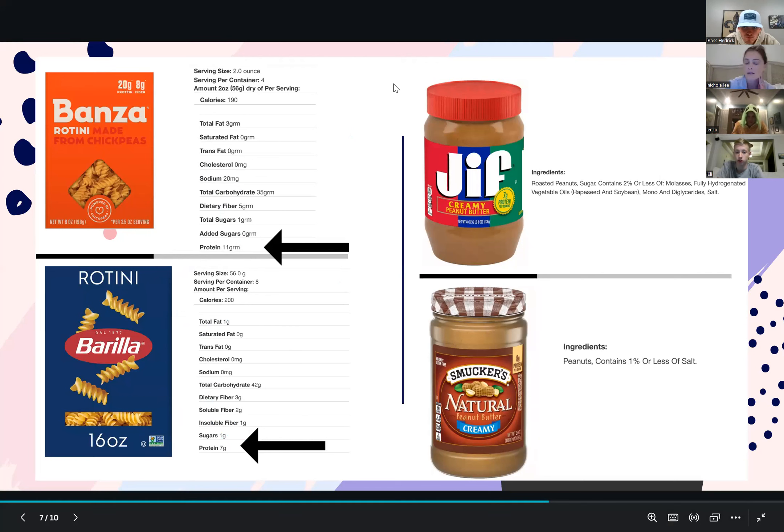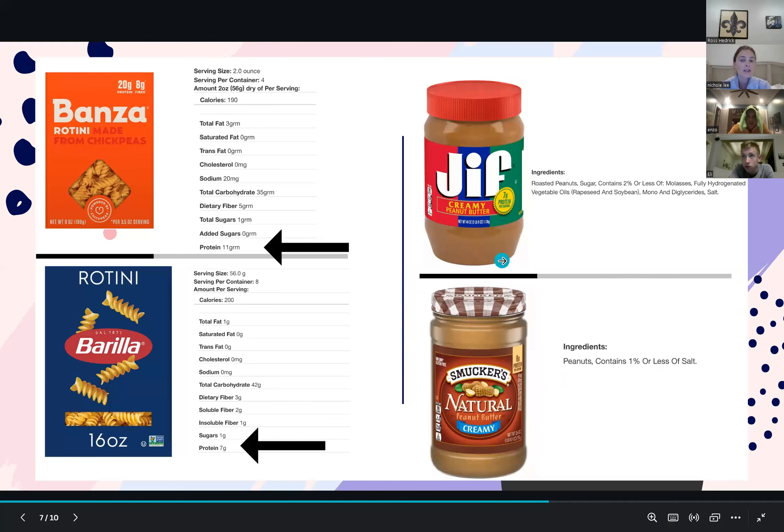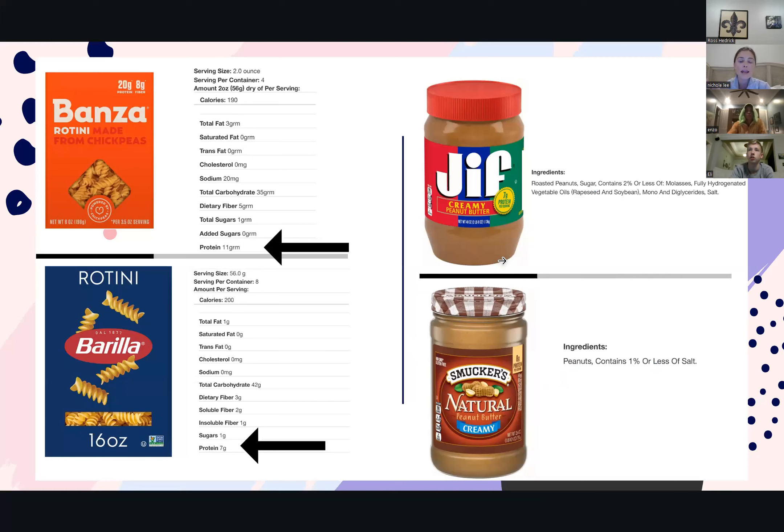Let's look at an ingredient list — looking at peanut butter. Jif is the most popular brand. Smucker's Natural is my jam — it's my absolute favorite. Look at all the ingredients Jif has. Sugar is the second ingredient, meaning roasted peanuts are first and then the next highest amount is sugar, and then you're getting molasses, vegetable oil, and salt. With Smucker's Natural, it is peanuts and then just salt — that's it. The nutrition label calorie to calorie, protein to protein, gram to gram is going to be exactly the same, maybe one gram off on something, but we want to start looking at that ingredient list and clean it up.